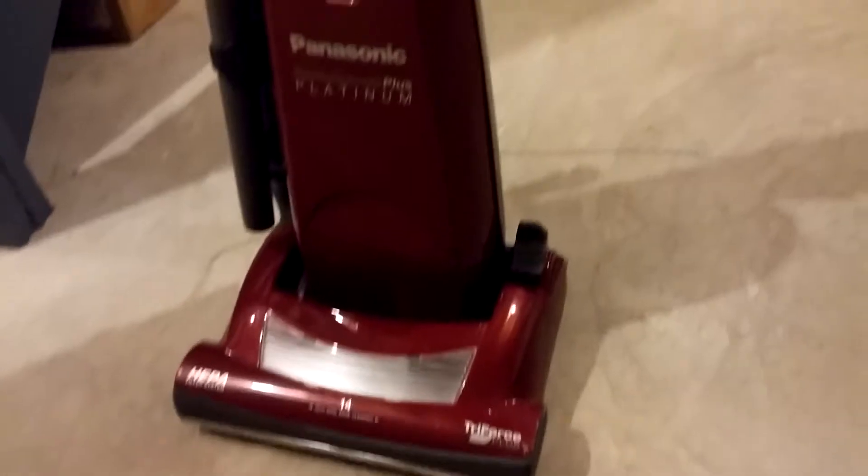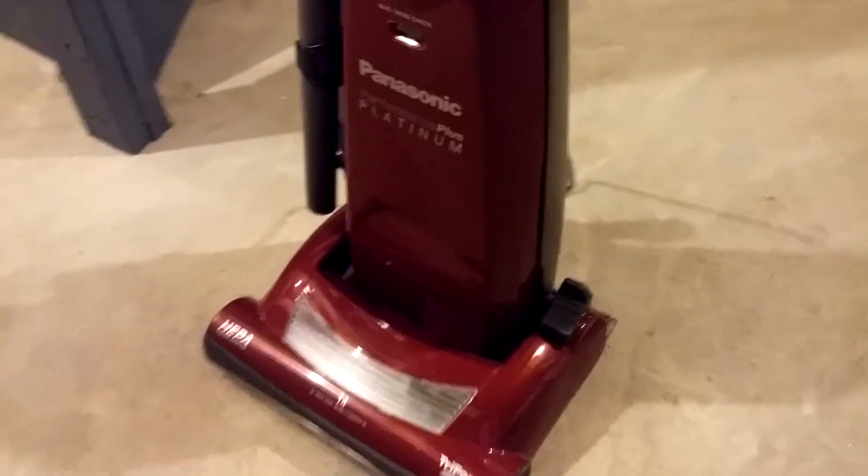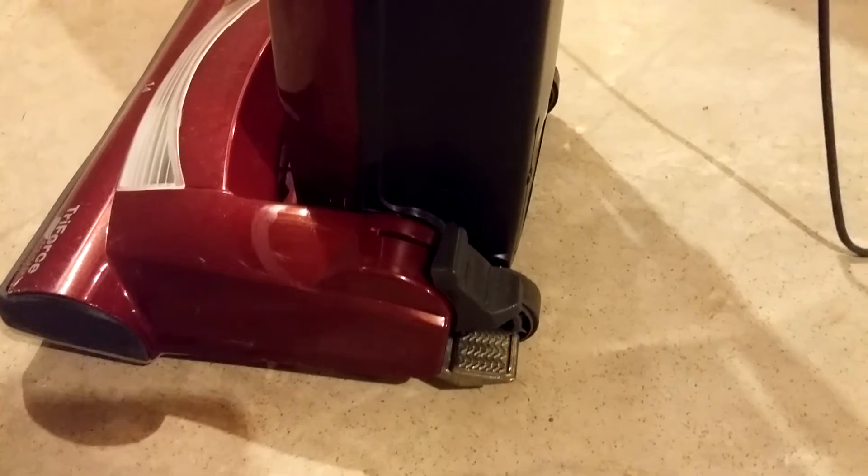This is part two of the Panasonic Performance Plus Platinum MC-UG589 test, and this time we're going to turn the brush roll off. There, it's off. Probably what it should be, because it spit particles last time with it on. So let's see what this does.